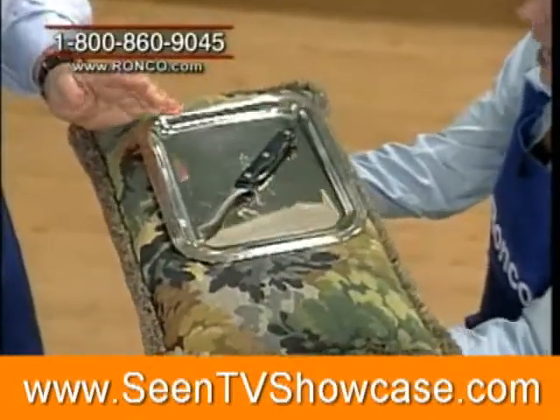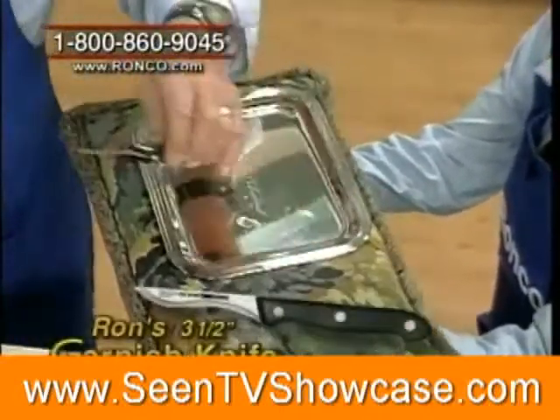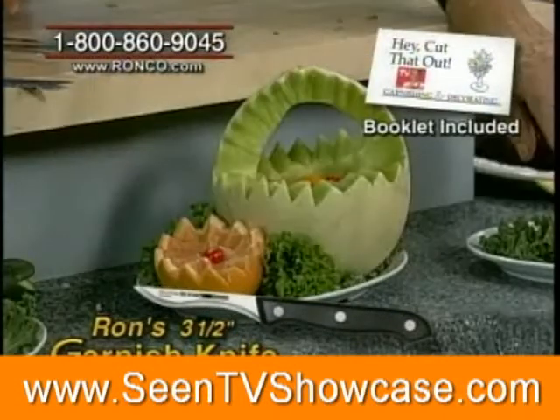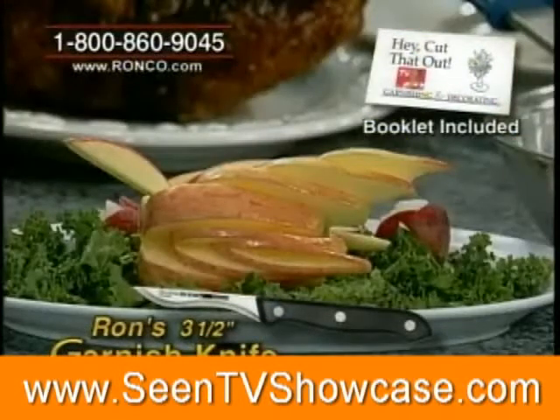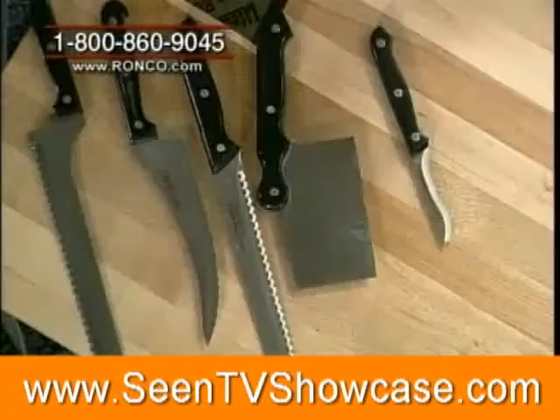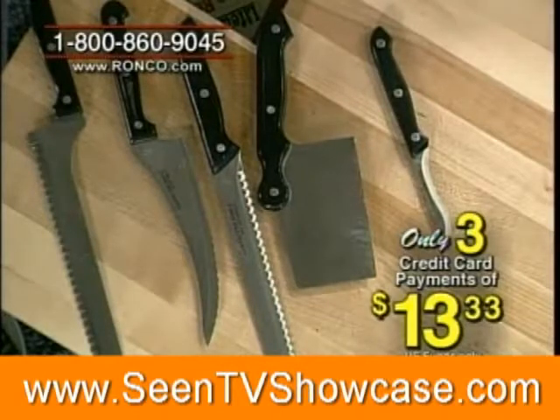Arnold, my dad wants to give everyone the garnishing knife. I have so much fun with this little fellow — we teach you how to make the apple bird. This knife sells for $20 all by itself. Now you get all five pieces for three easy payments of only $13.33.